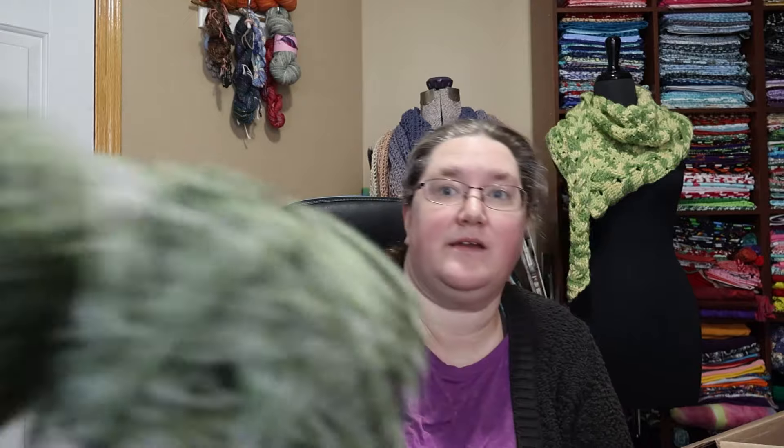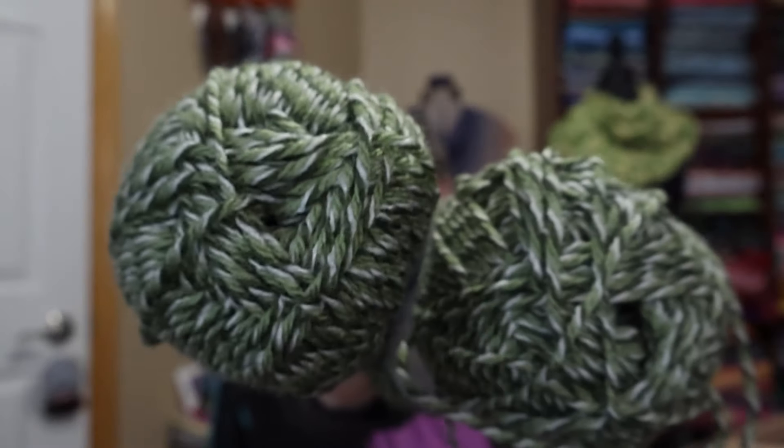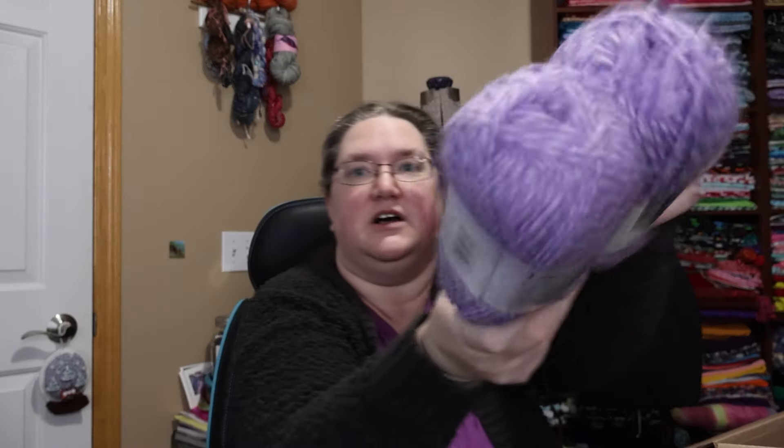This is called Fern Mouliné — that's beautiful. And then I also got it in this purple color.